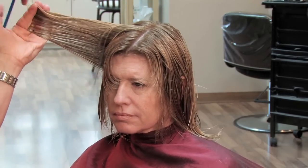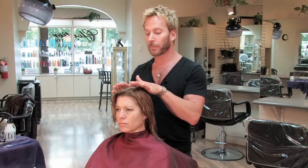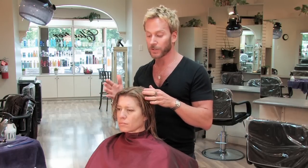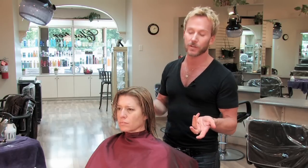When I decide to layer short hair, the first thing I think of is where am I going to part the hair, or where is the client going to part their hair — which side they're going to wear their hair to. Once I've decided that, I'll move on to deciding how short I want the layers to be.